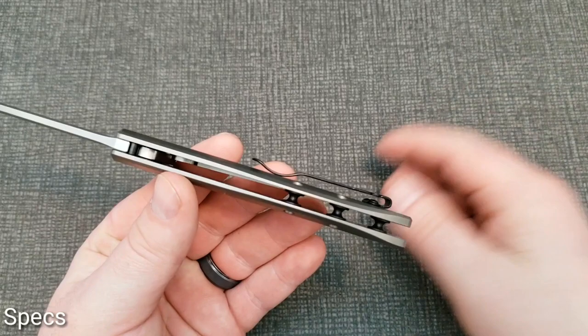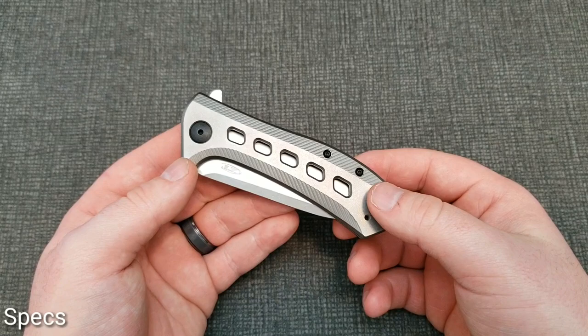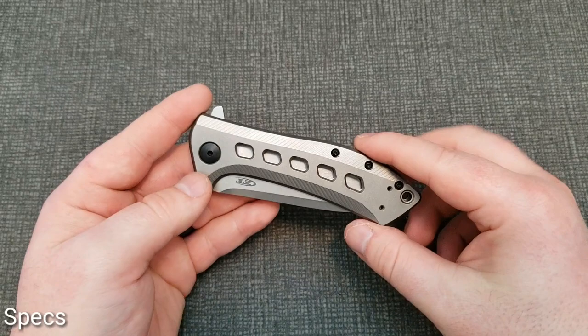Weight on this knife is 5.60 ounces, so pretty hefty. Blade thickness is 0.16 inches. It's a manual flipper on KVT bearings — pretty standard stuff. The knife was designed by Todd Rexford, so it's a collaboration with him. And with the technical specs out of the way, let's talk about the blade.